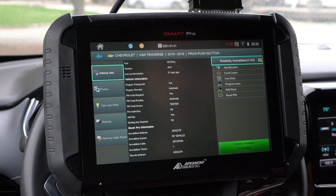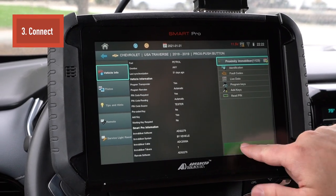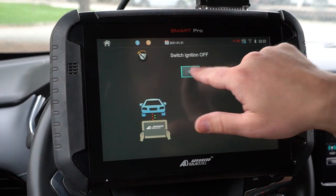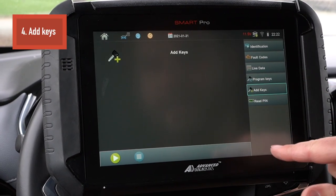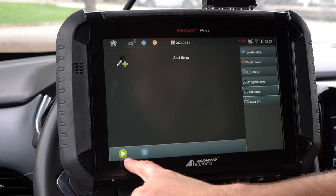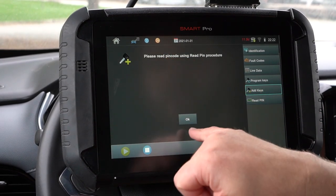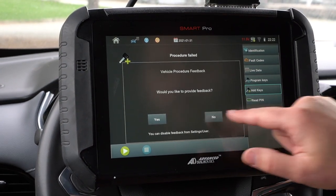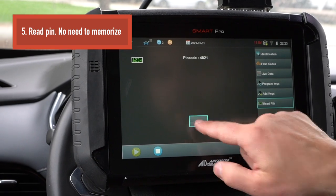Now that we're here, we want to go ahead and connect the vehicle, and then we're going to be adding a key. So we'll hit connect — it says switch ignition off, which is easy because it's a Prox key. We're going to go down to where it says add keys. Once we're there, hit the play button on the bottom left side. It says please read pin code using read pin procedure. So let's go back and hit the read pin button, then hit play, and hit okay.